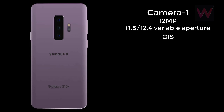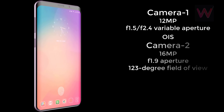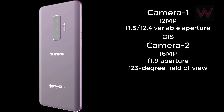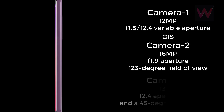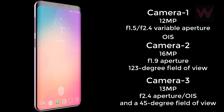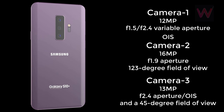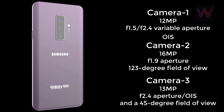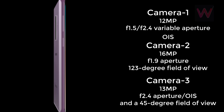Two additional cameras will flank the main sensor: a 16-megapixel with f/1.9 aperture and a 123-degree field of view, and a 13-megapixel with f/2.4 aperture, OIS, and a 45-degree field of view. The wide-angle lens will lack OIS and autofocus support.